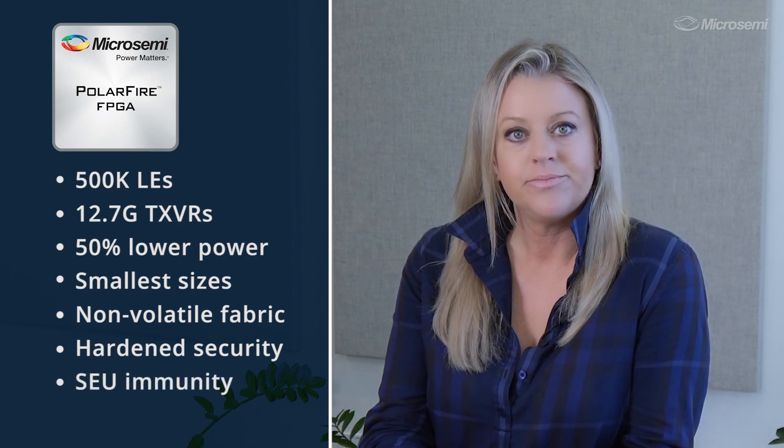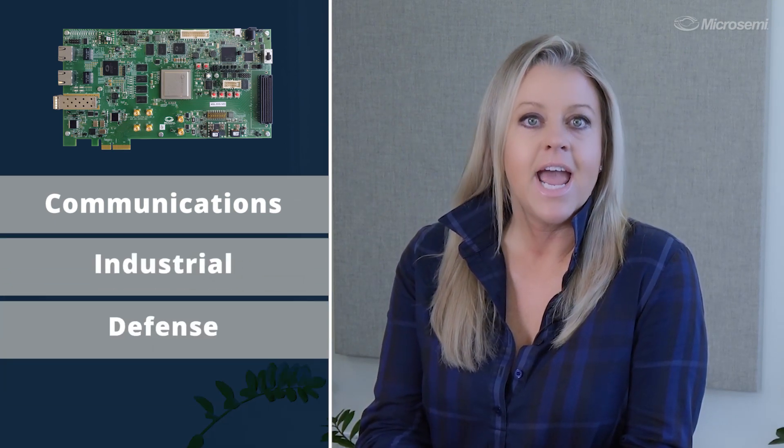And SEU immunity. This board enables the evaluation of high-performance applications and functions across broad markets like communications, industrial, defense, and aviation.